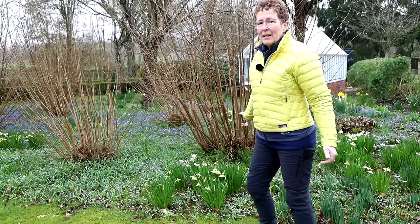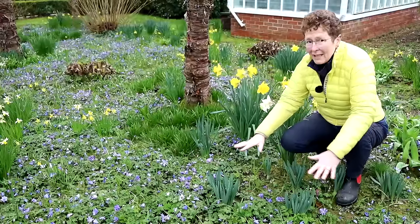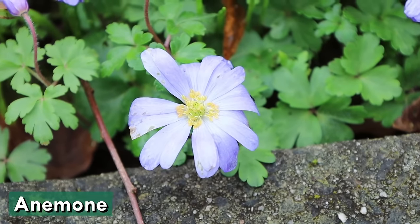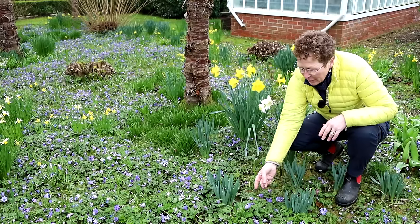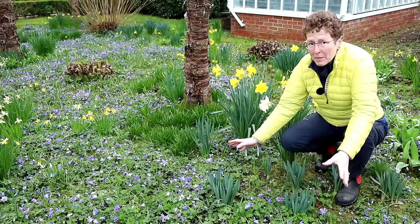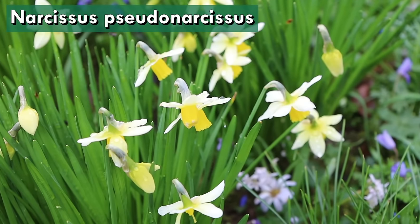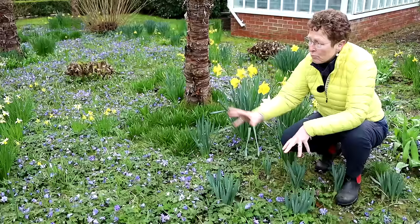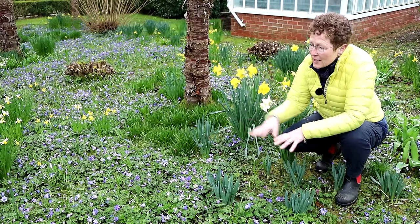Now let's look at the under-planting in this area. With the shade coming from this Prunus, all the planting here is spring ephemerals. There are beautiful anemones just carpeting and seeding their way around. Fritillaria meleagris will be coming out later, just a fraction higher. There were snowdrops here before, and now narcissus of different varieties are coming through — both tall and much shorter ones, planted cleverly in clumps rather than ribbons, giving occasional focal points of the slightly taller narcissus.